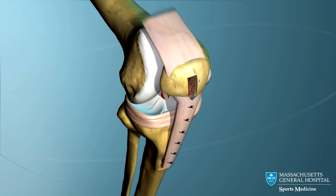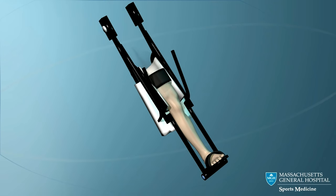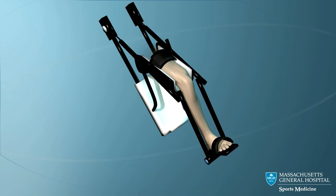The knee is now stable and motion can begin immediately. In fact, a continuous passive motion machine, or CPM, is used to slowly move the knee about 23 hours a day.